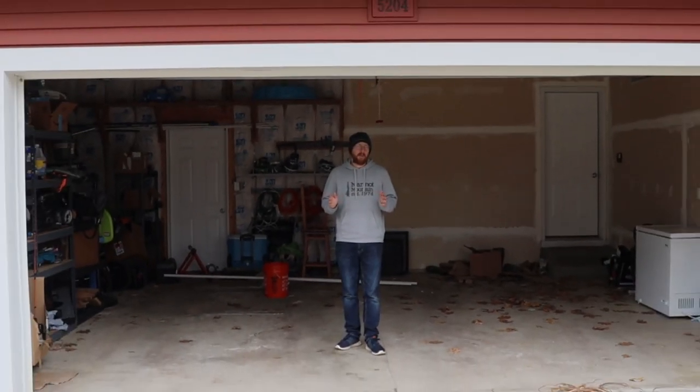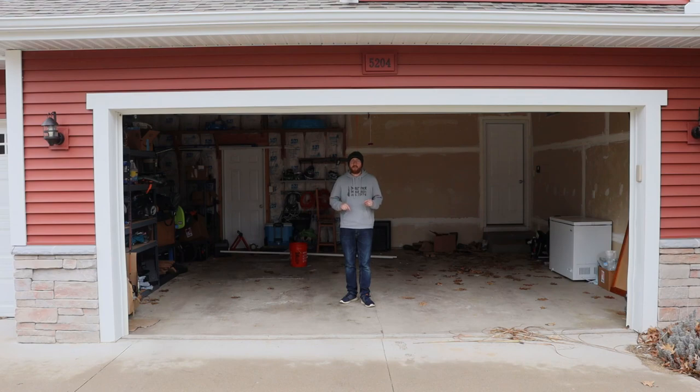Hey, what's going on? Mark here, and today we're in my workshop. Okay, it's just my garage. Start the video.